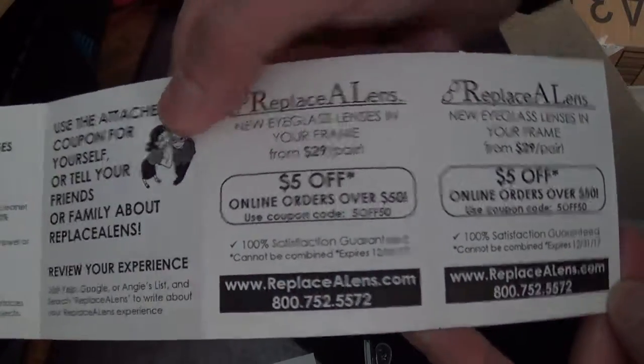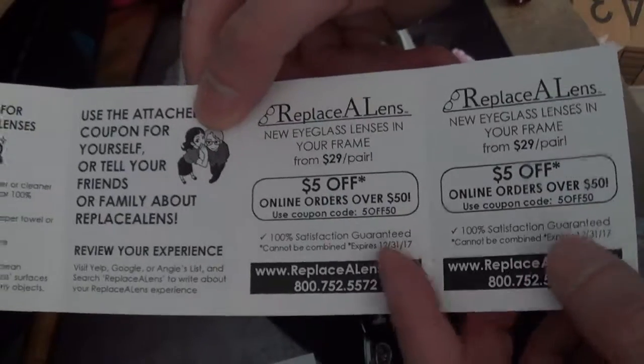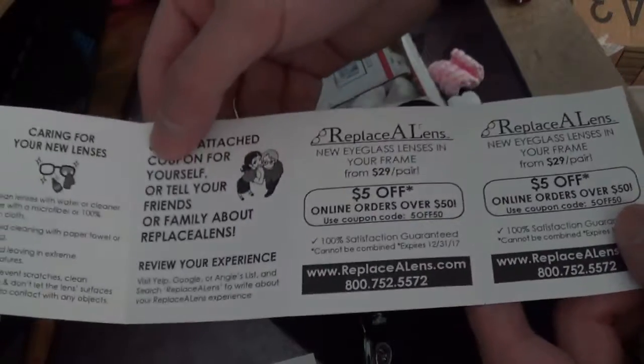So if you haven't used Replace-A-Lens before, you can use these codes. It's the same code — $5 off $50. And that's it.